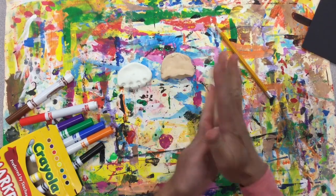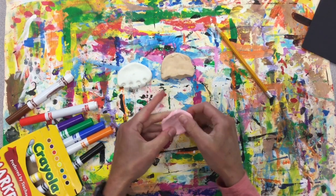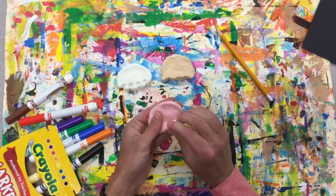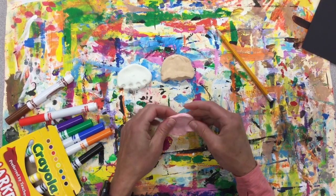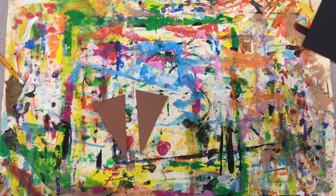That will take it all in. Press it out and get your ice cream texture scoop.